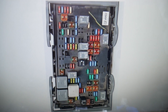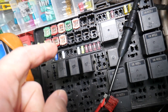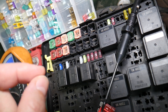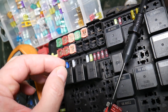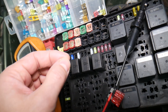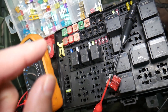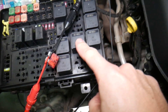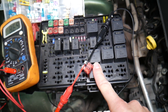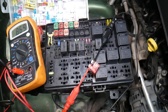Before we continue, let's explain quickly why it's important to always test fuses and relays. Often you may think you have a good fuse, but it could actually be bad — sometimes it's really hard to tell just by looking. If you think it's a good fuse but it's actually bad, you may end up spending time and money on parts and repairs that you don't need. Always test fuses — it only takes a few seconds. We'll put a link to a special video that teaches you how to test fuses and relays so you can eliminate unnecessary repairs.